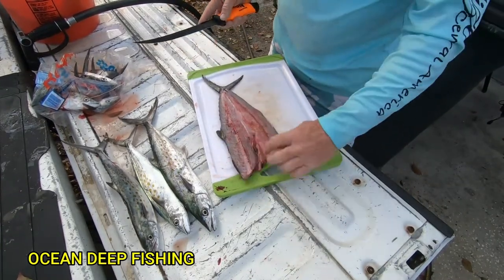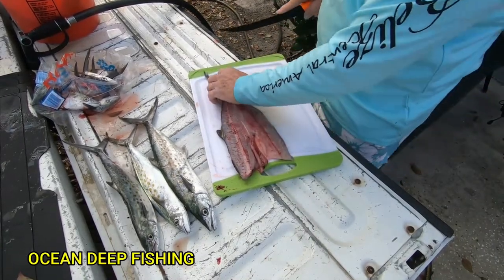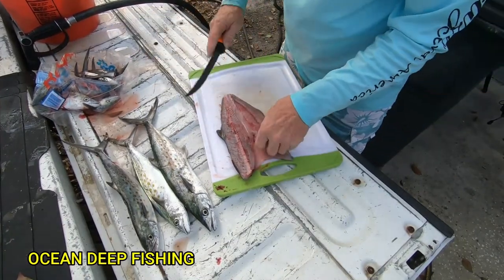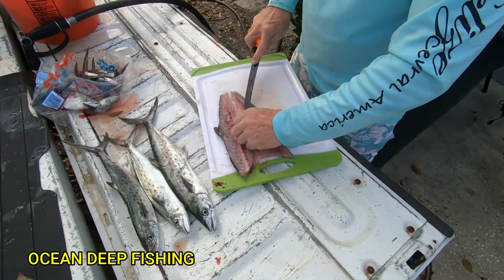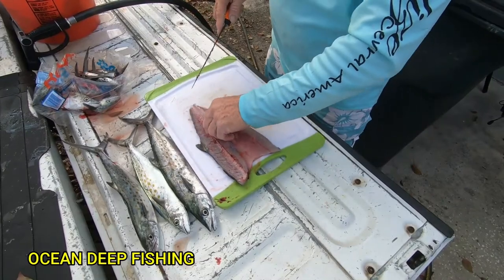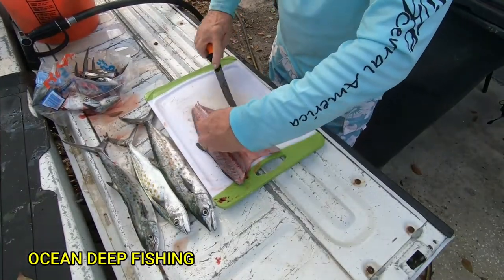You want to butterfly it just like that, take the tail off, and then of course clean the guts out. When you smoke these, it's real easy to pick the meat off the bone, that's why I just leave everything on there. Okay guys, welcome back from the cleaning table — we're in the kitchen now.